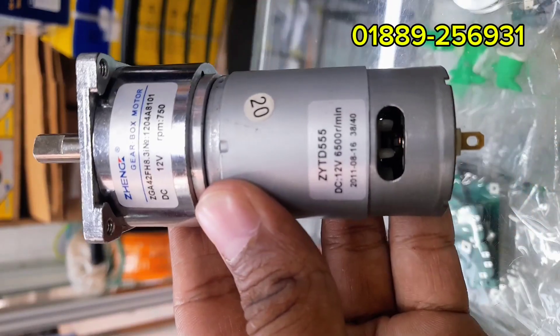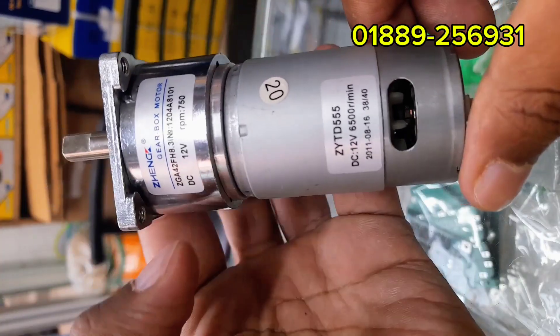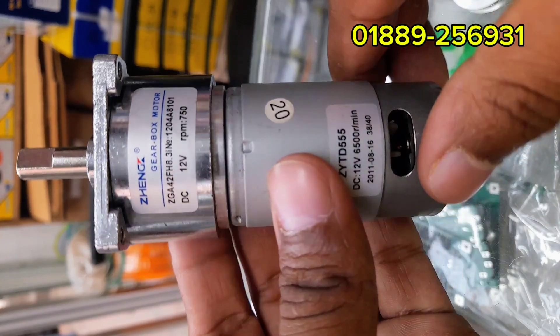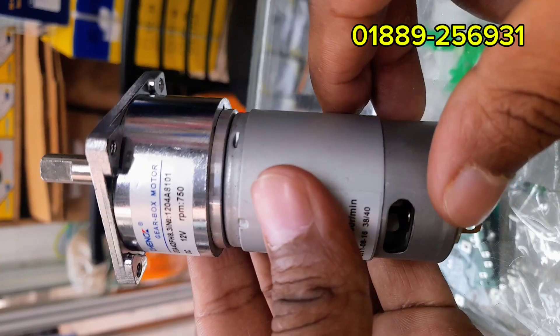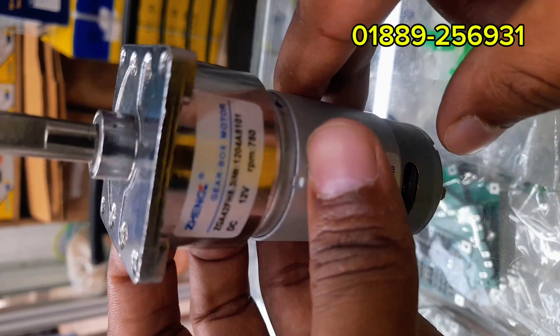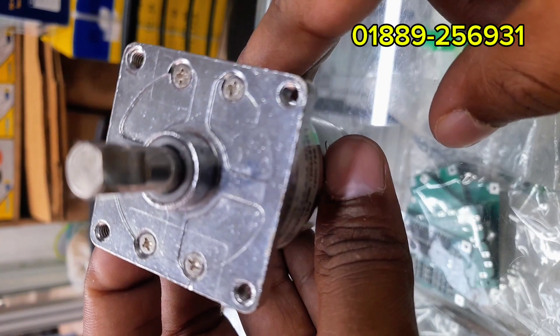Let's start with the specifications. Model: ZYTD555 core motor. Operating voltage: DC 12V. Core speed: 6500 RPM. Gearbox output: about 716 RPM. Rotation: forward and reverse — simply swap the polarity to change the direction.